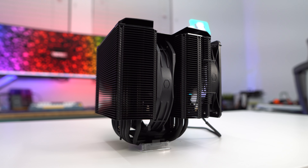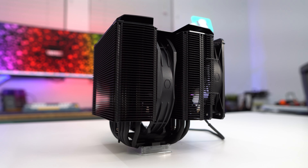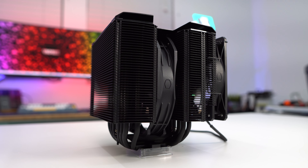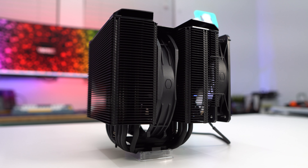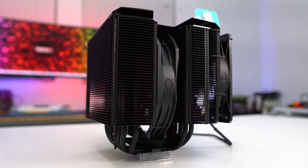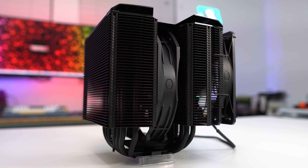At the center of the two heatsink towers is your second fan, which is a 135 millimeter Mobius fan. This fan will spin up to 1550 RPM with a max airflow of 63.6 CFM, max air pressure of 1.92, and a max noise level of 24.6 dBA.